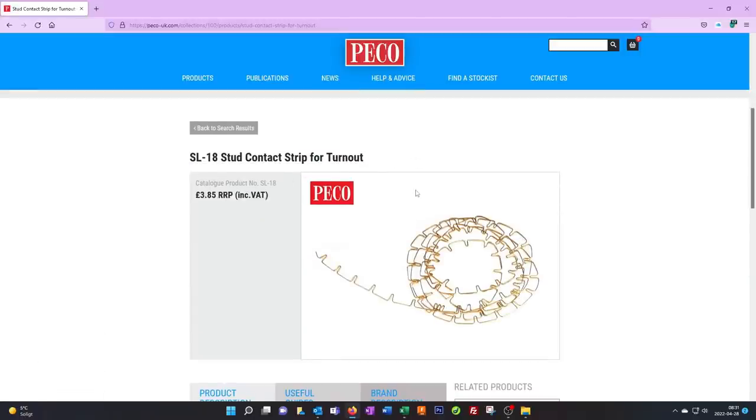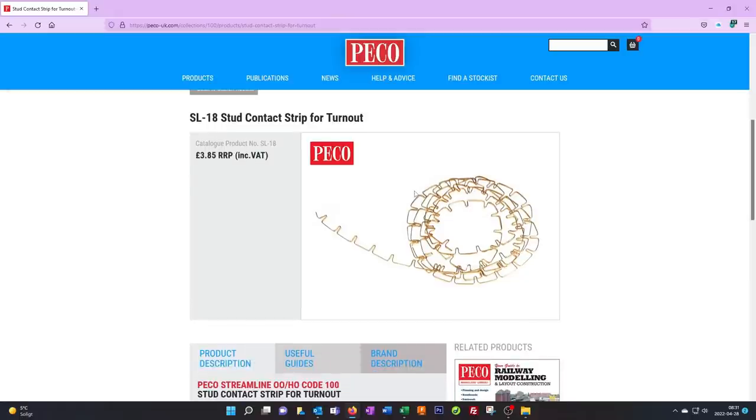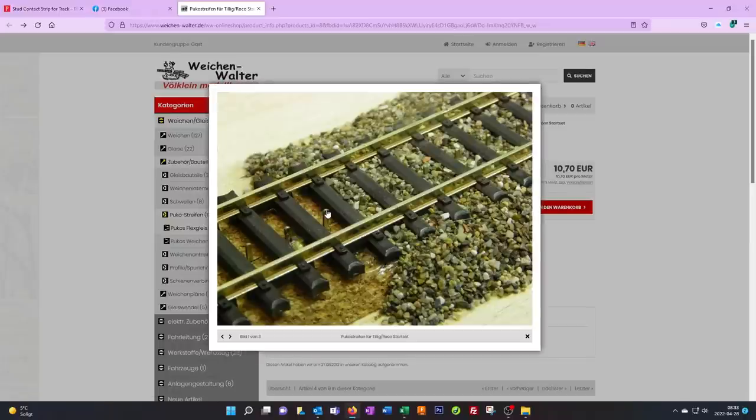Here's another part which is used for the turnouts, the switches. I've read in forums that this works poorly with a really long turnout, but as long as you use the standard ones it shouldn't be a problem. There's also another alternative from a company called Weichenwalter — they provide a three-rail center rail as well. It looks fantastic but it's four times as expensive as the Pico one, though it's at least an option.